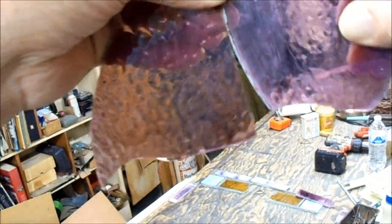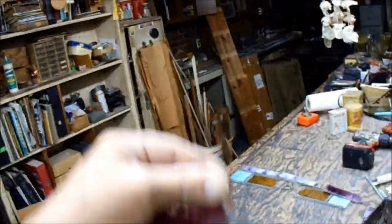Let's turn this up so you can see that — okay, that's pretty close, but not the texture.